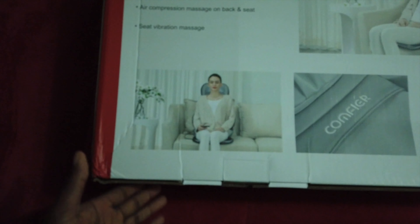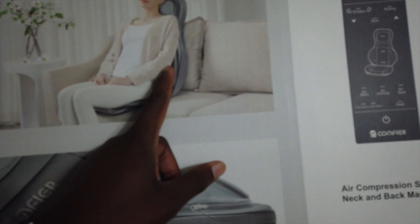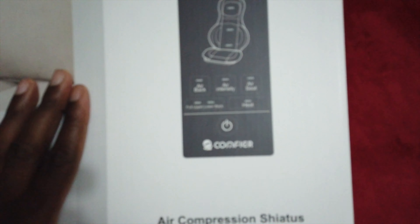Turning this around — we have different things on this: massages your neck and your back, has bolsters, air compression on the side and also down here on your thigh. This is what the remote looks like, these are the options: Shiatsu rolling, air massage, and spot. Alright, let's get this thing open.